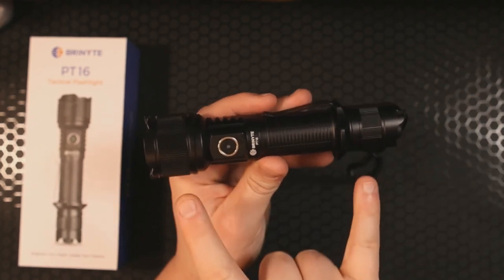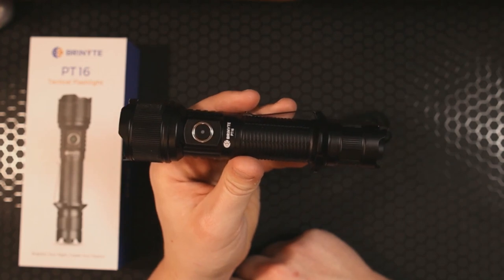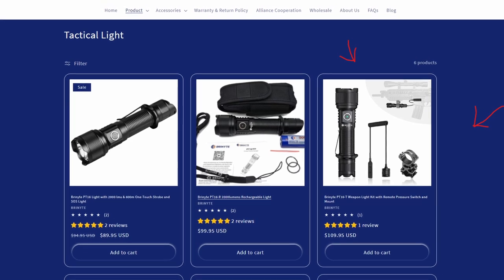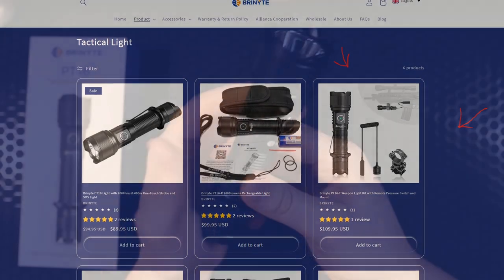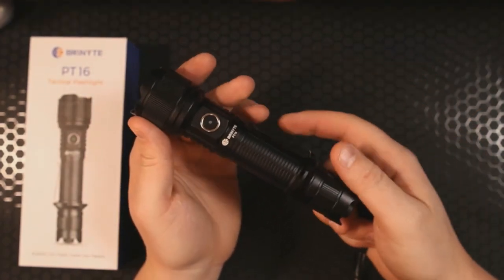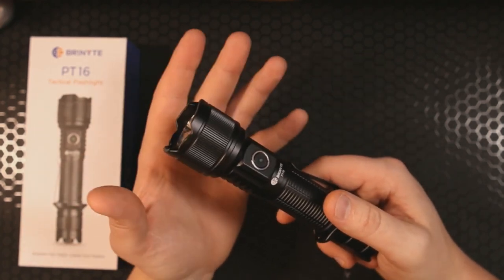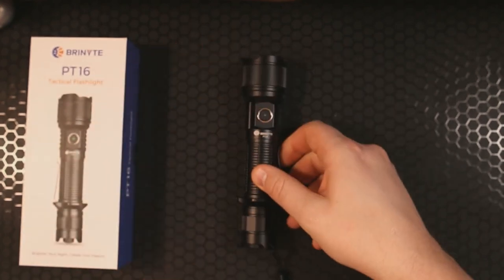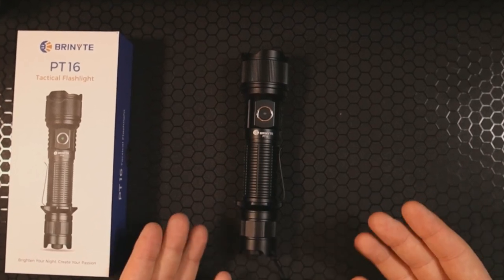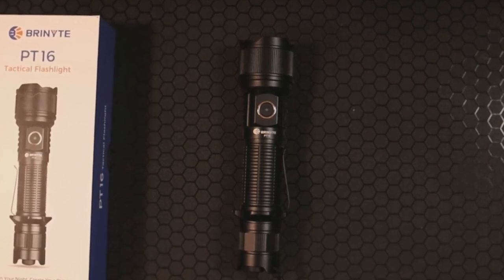These come in several different packages. One of those is the tactical package, which has a touchpad option where you replace this tail cap with a touchpad and can mount this directly on your firearm. Ultimately, I think there's a lot to love on this light, and despite the fact that it is bigger than what I would normally carry, I do find myself enjoying the use of it. Let me know your thoughts in the comments — are you going to check it out? If not, why not? And if you want to check out more knife and EDC content, click on one of the videos that pops up next.